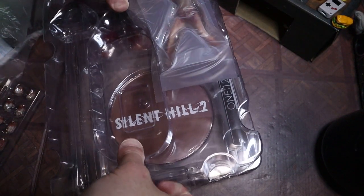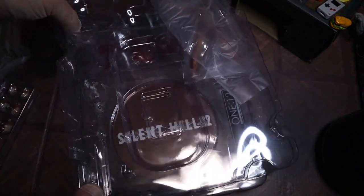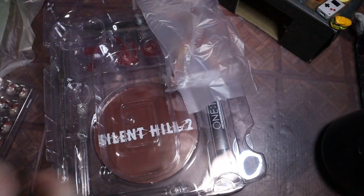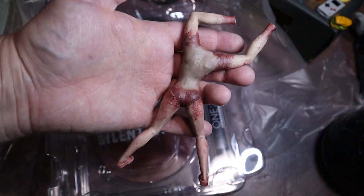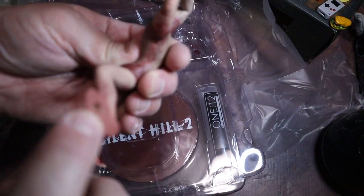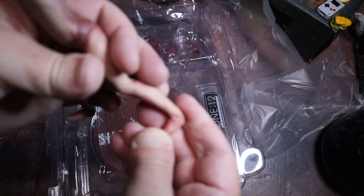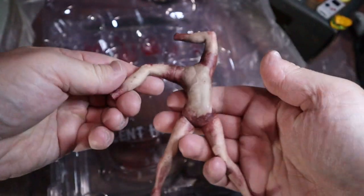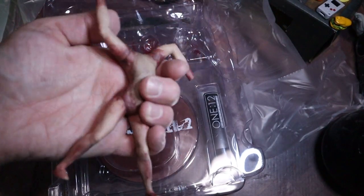So this comes with a mannequin, which is kind of cool. I also love that they don't use any tape - I hate tape so much. No tape, no problem - that's what I always say. One problem I do have is re-stacking these; sometimes it takes me forever. The mannequin - not gonna get crazy articulation from this, looks like it's just spinning around, it's got a peg. Very basic. You can twist them around, get them in different poses - it's mainly to have Pyramid Head hold them.